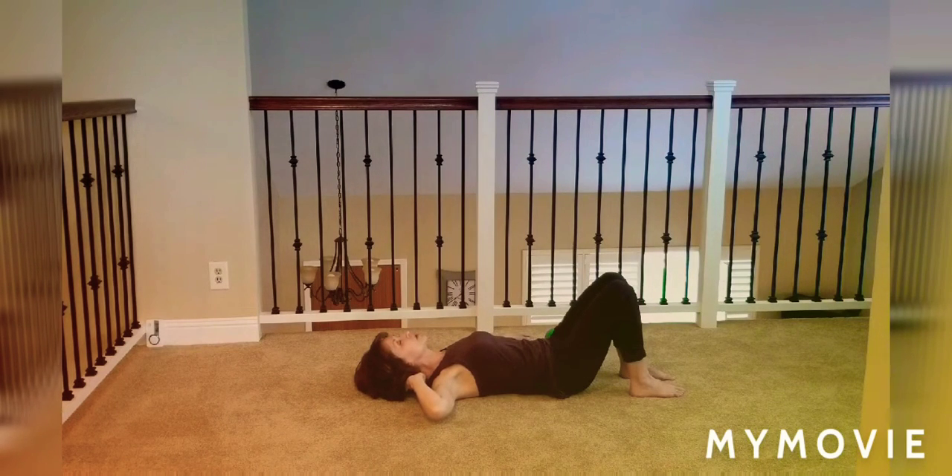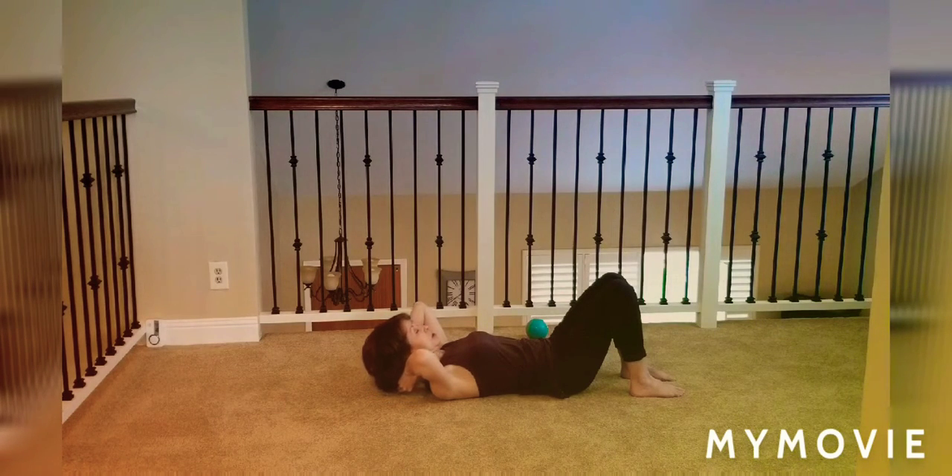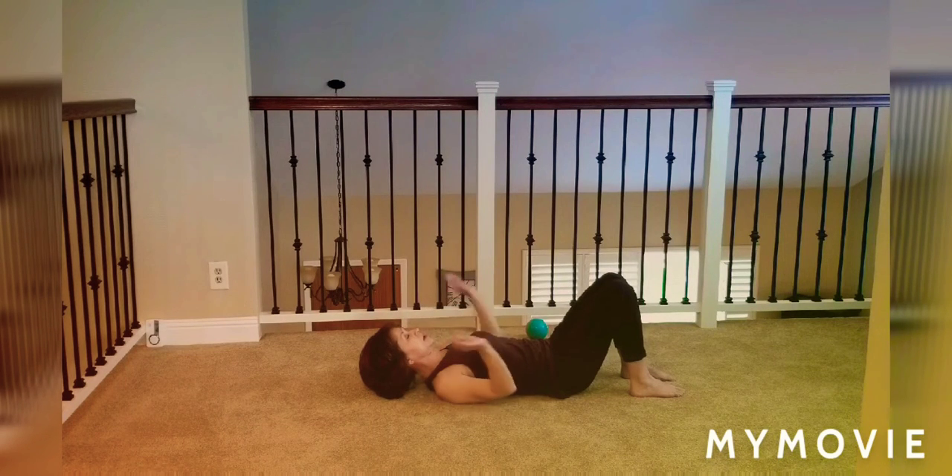Slowly turn your head back to center. Definitely take more time with this at home or repeat it a couple of times — for the video I'm going to keep moving along, but that's a place where you can take more time. Go ahead and move the ball up to the base of the skull, arms by the sides so your neck is nice and long, and breathe here.